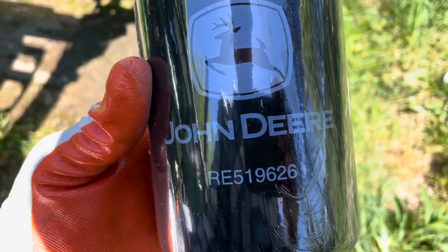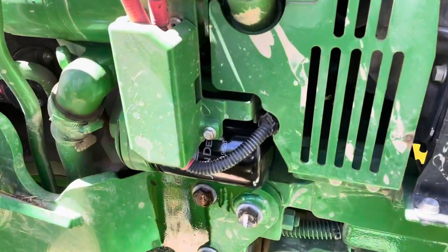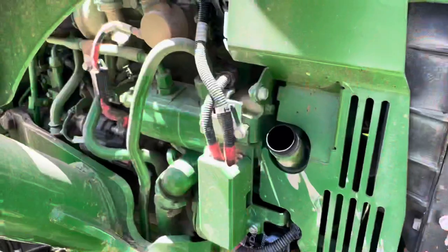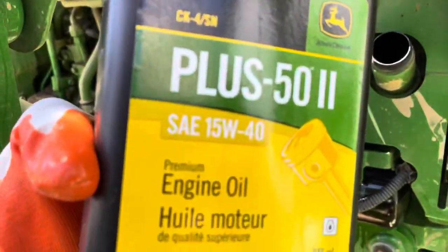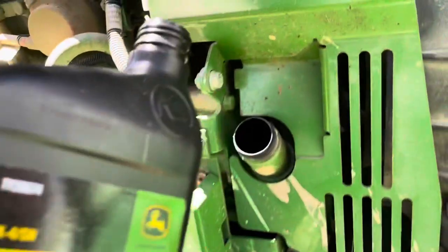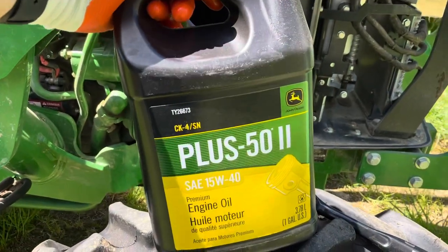This is the replacement filter for the 2018 John Deere 5065e, and that oil fill spot is just above where we placed the new filter. It takes nine quarts, so I bought two gallons - that's eight quarts - and another quart of their recommended Plus-50 II oil. I'm sure you use something else, but I'm gonna take care of it - it's my baby. Here's what a gallon of this looks like.